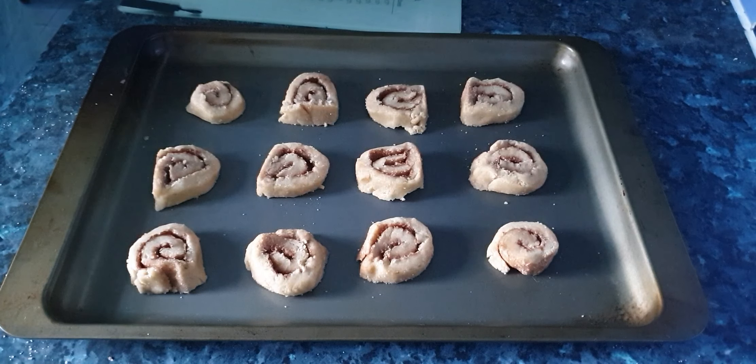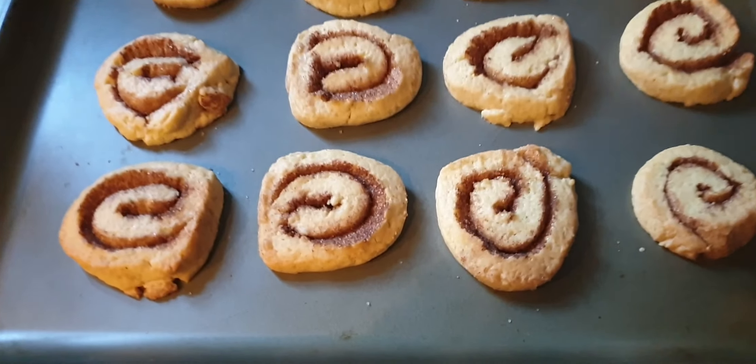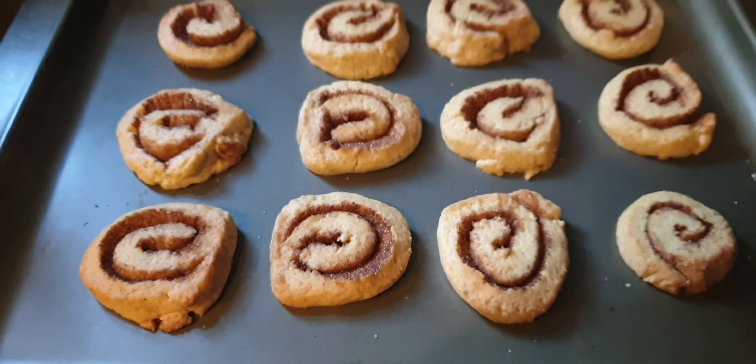I've preheated the oven to 350°F, which is 180°C or gas mark four. Off to the oven they go — they'll be in there for approximately 11 minutes, or until the edges are golden brown. Personally I like to, at the halfway point, open the oven and rotate the baking tray 180 degrees horizontally, then leave them for the rest of the time. Double-check — they should be ready by 11 minutes; if not, just leave them a little longer.